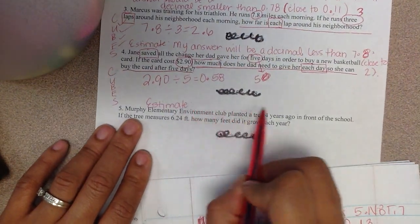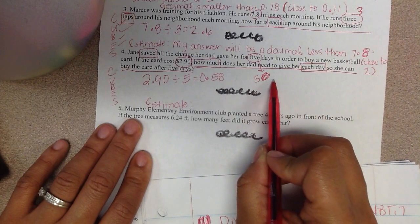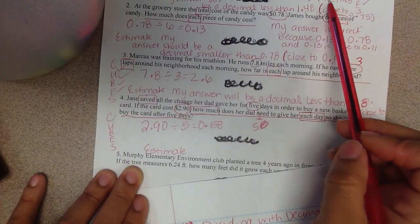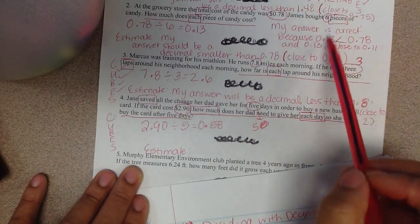You should have paused the video and written your estimate statement. Now I want you to pause the video and write why your answer is correct based on what you said in your estimate statement, just like we did for numbers 1 and 2.